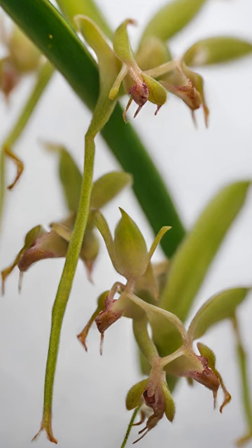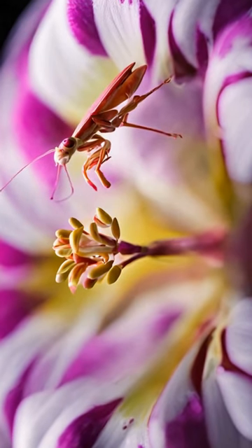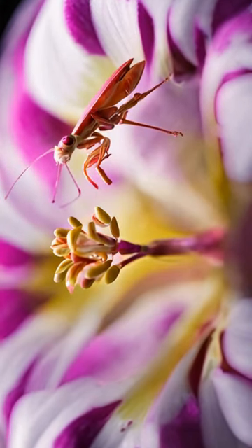Act 3: camouflage choreography. As they grow, these mantises change colors to match their surroundings. It's like a costume change, ensuring they stay hidden from predators.